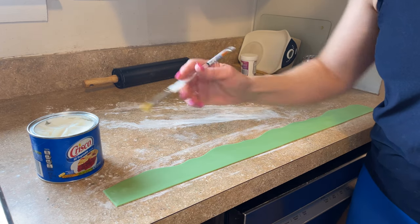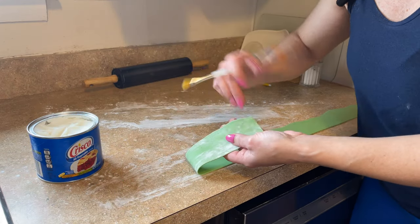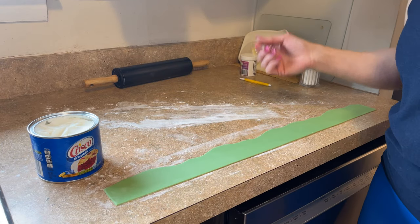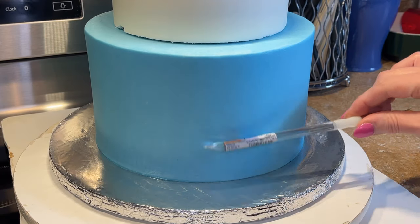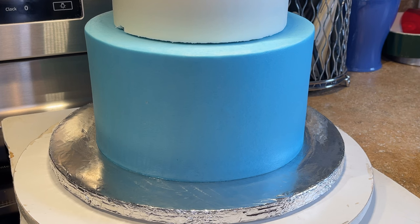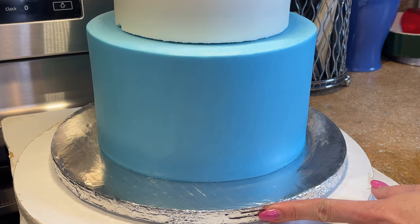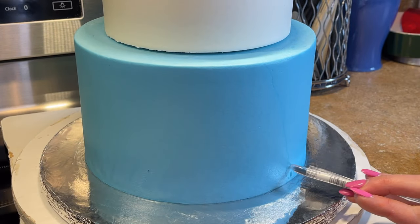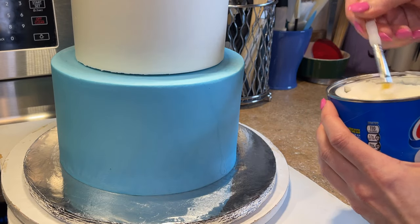This is a bottom border going on a cake. You can paint Crisco directly on the cake, or flip the border over and paint Crisco along the whole back - I'll show you the way I prefer. I just took the cake out of the refrigerator so the icing is solid and won't get messed up. I marked the front of the cake with a marker on the board, so I'm turning to the back and making a little mark with a paint brush so I know where the seam will be.